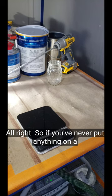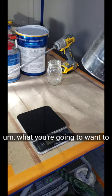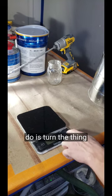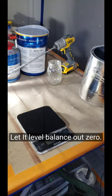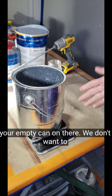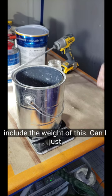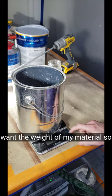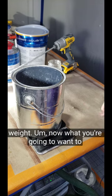Alright, so if you've never put anything on a scale or weighed anything out before, what you're going to want to do is turn the thing on. Let it level, balance out, zero it out. Put your empty can on there — we don't want to include the weight of this can, I just want the weight of my material. So I'm going to hit tare on that. The 286 is going to go away. Now we're at a zero weight.